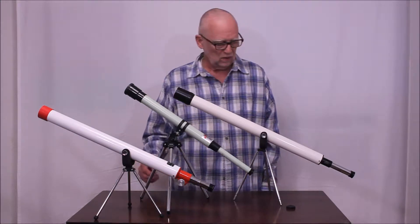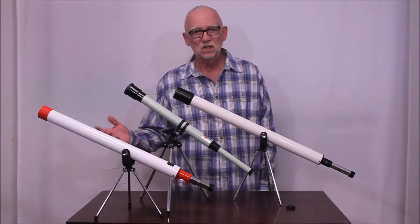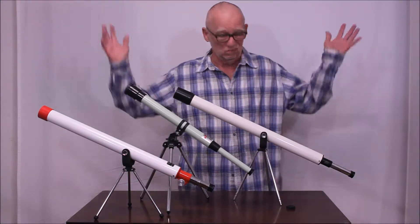This one already has the power set real high and a narrow field of view, so these are darn near impossible to use. A poor kid would struggle mightily trying to make any sense of this at all. Maybe they could look at the moon — that would be about it.